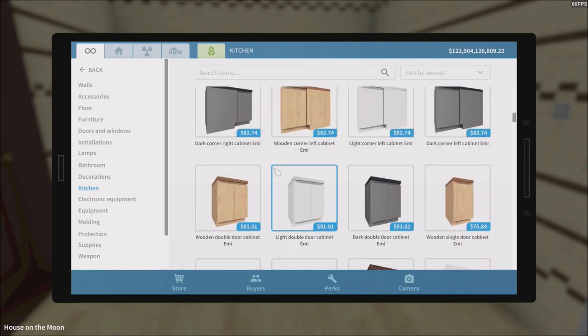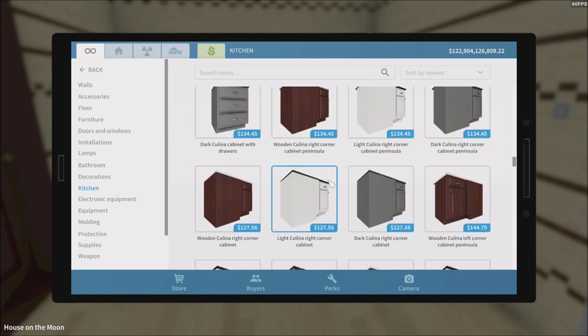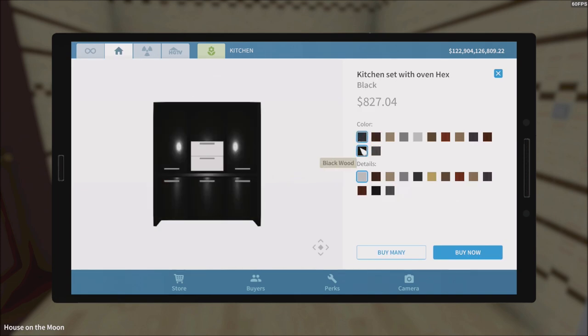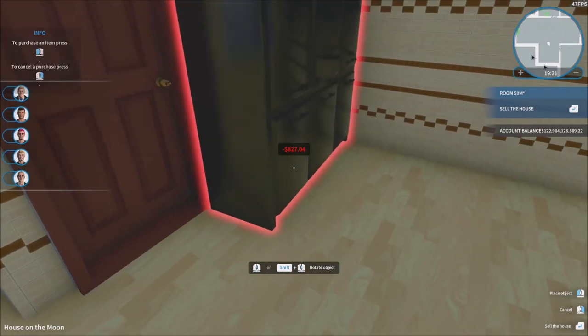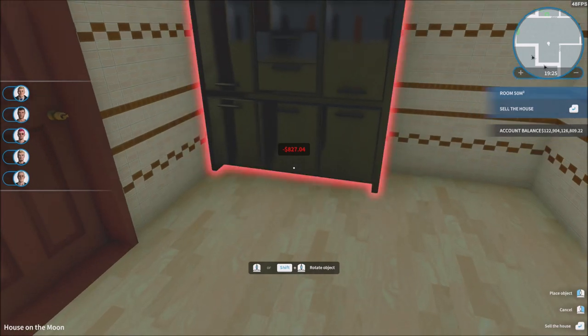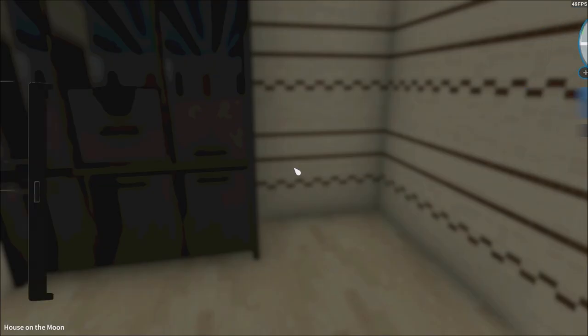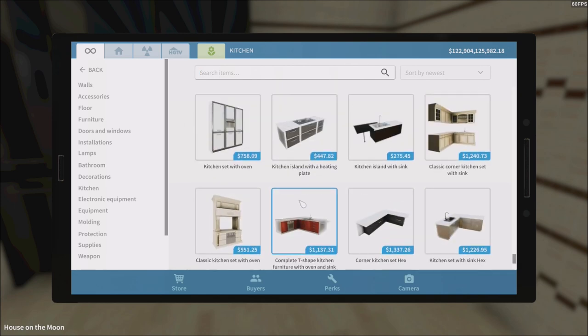First thing we're gonna do is get everything we need. We definitely want a complete kitchen set — a complete set is just going to be perfect. I want the kitchen set with the oven included. I feel like black could be perfect — yeah. We just have to be careful not to block the door. This would be perfect right here — there we go, just like that.